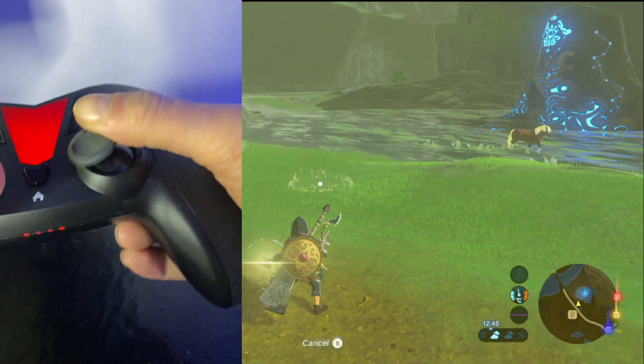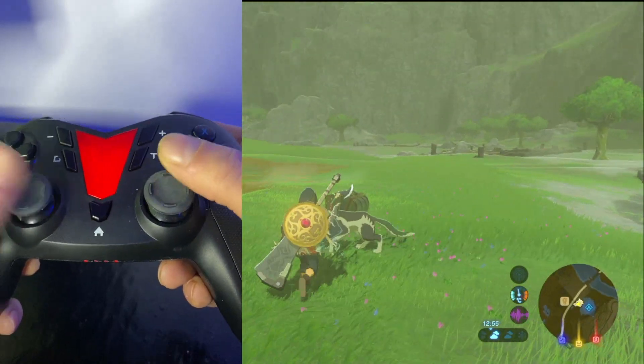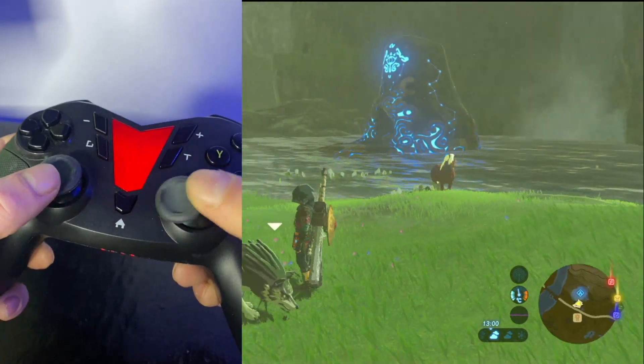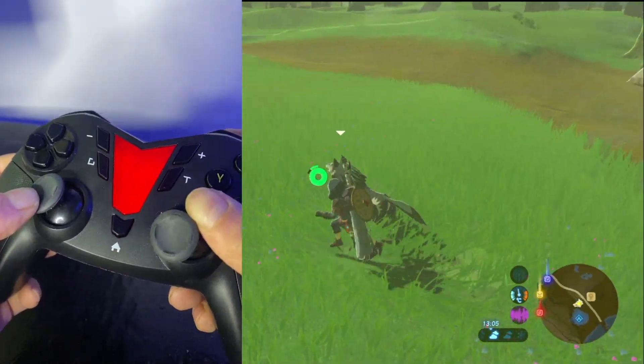Hopefully this is what I planned for — there we go guys! We got Wolf Link in as an Amiibo, just simply with this controller.